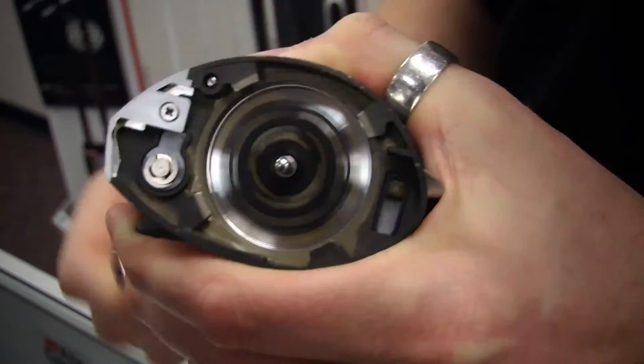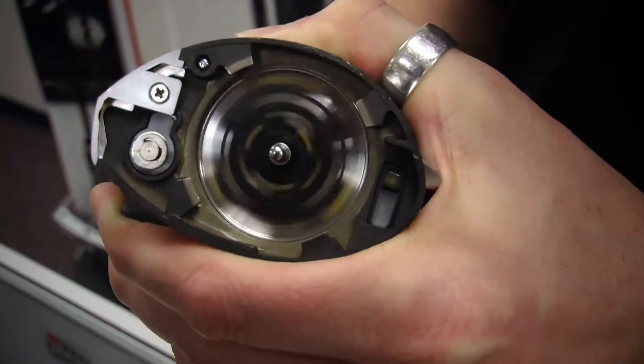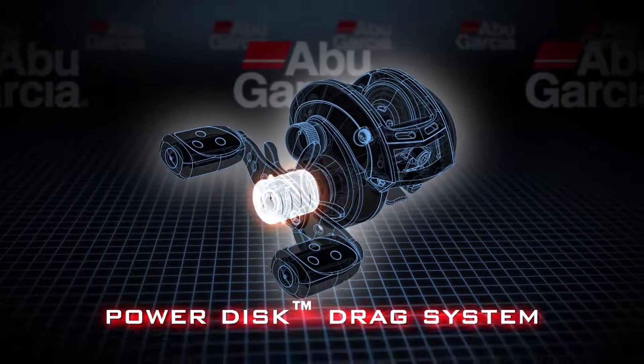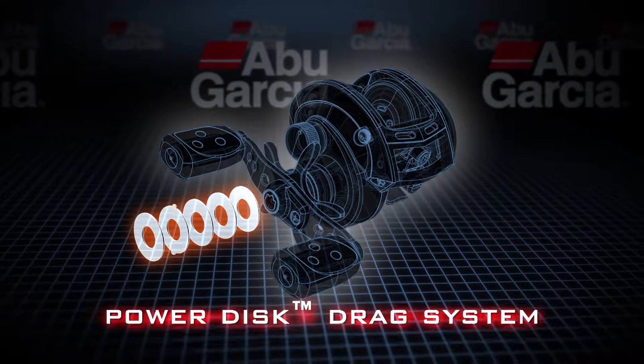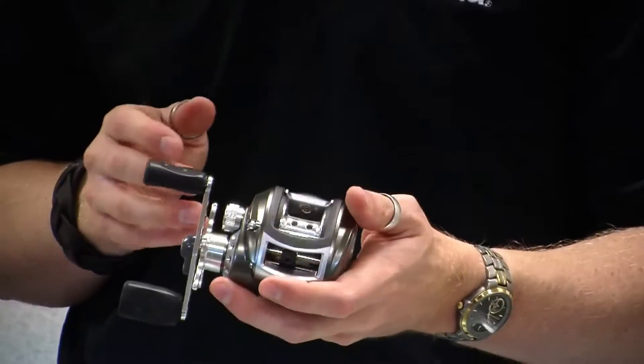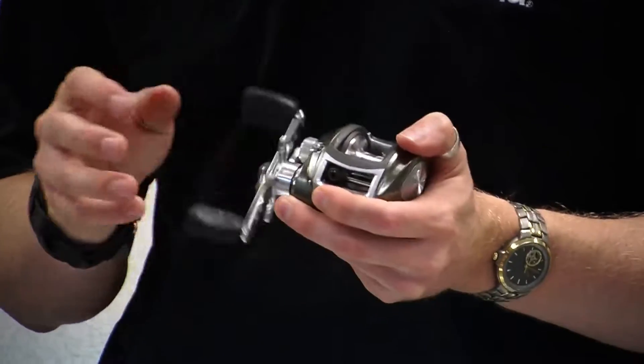This reel also incorporates what we call our Power Disc drag design. Power Disc drag is a synthetic material, so it resists compression, it also resists heat very well, and it gives very high drag pressure — a little reel like this will give up to 15 pounds of drag pressure.